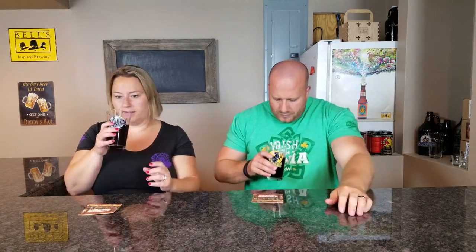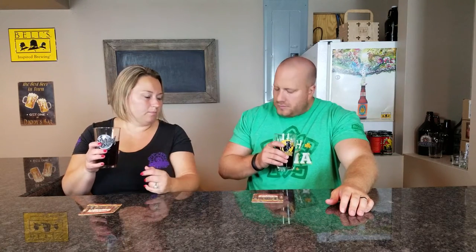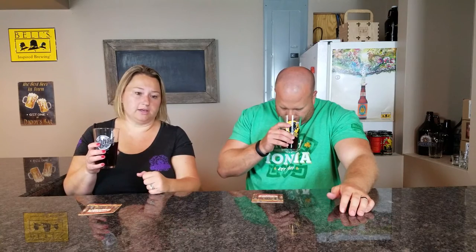For the smell: I smell the chocolate. I'm not getting a ton, not overpowering, but it smells like a brown ale with a hint of chocolate. I think that's what it's supposed to smell like. In my experience, the chocolate usually takes another month or two to really come out. Let's taste it.